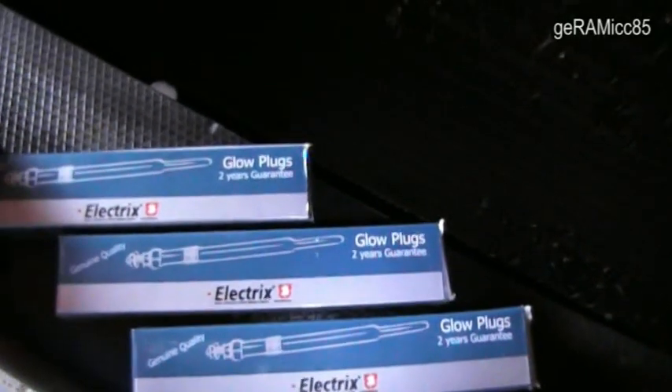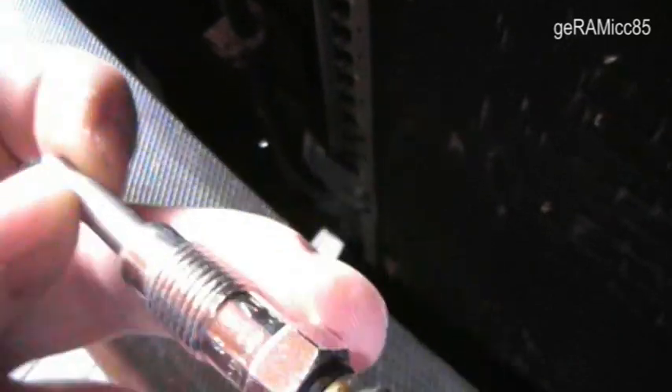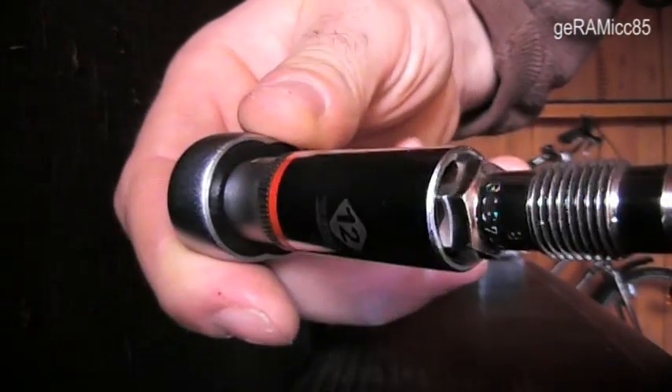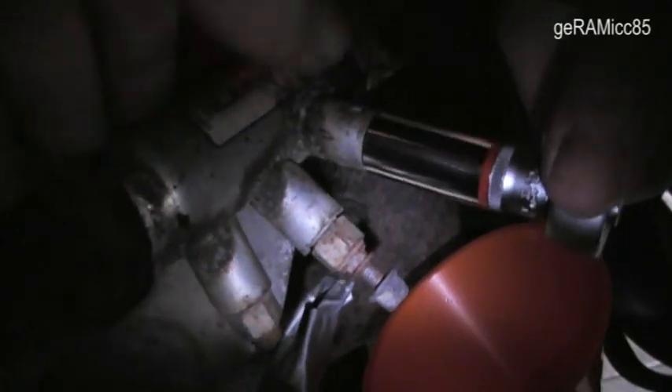Here you see the glow plugs that I bought off eBay for 5 euros a piece. On this end you connect the positive wire. The other end goes into the water and hopefully heats it up. I use a 12mm extra long socket to go right over it. It's a little hard to get out — it's all old and rusty.